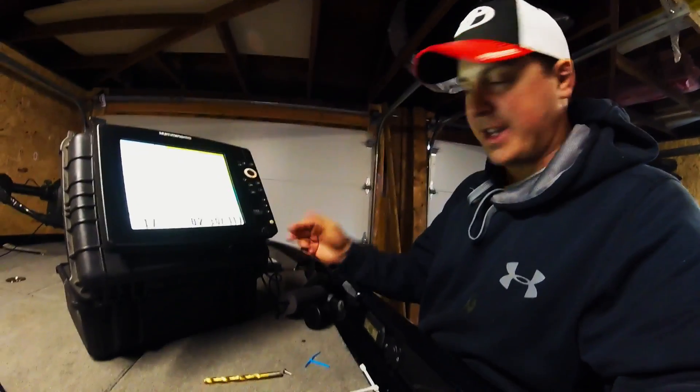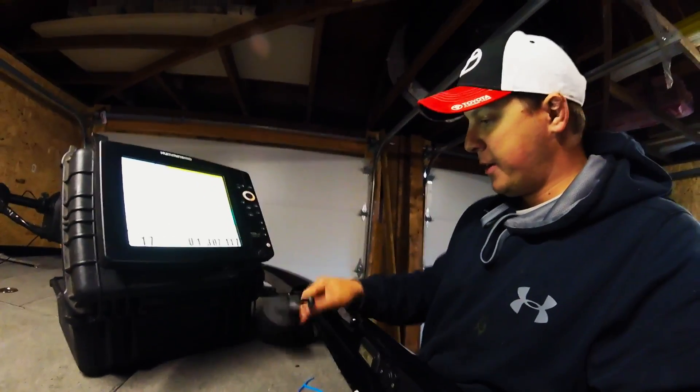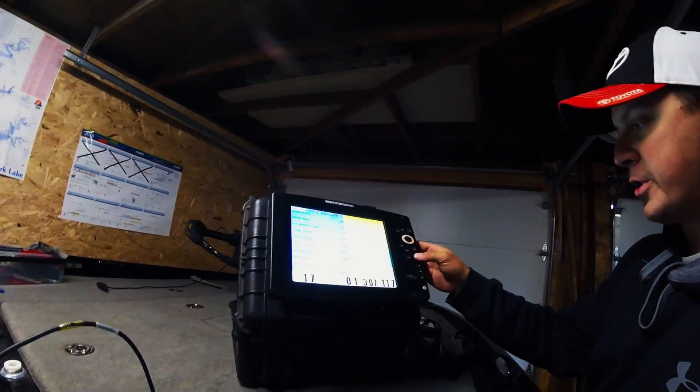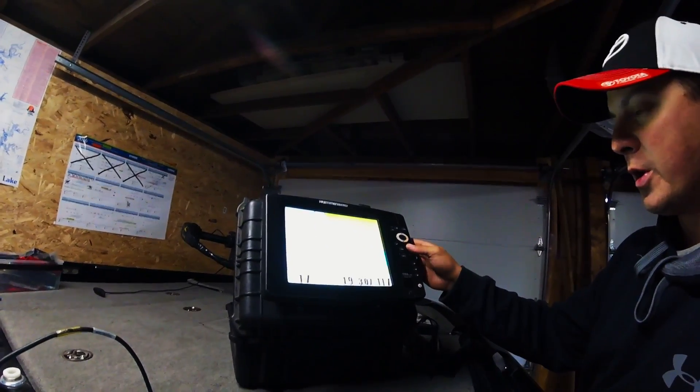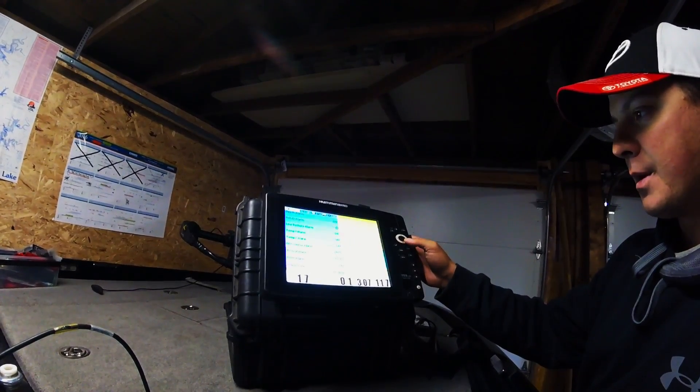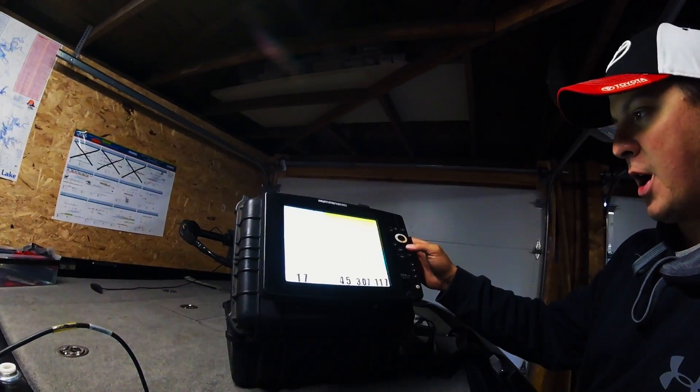With two batteries, I can go ice fishing all day. All I do is open it, put my transducer through the hole, and I'm good to go.